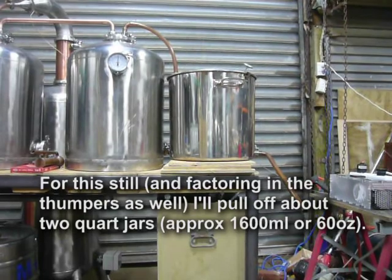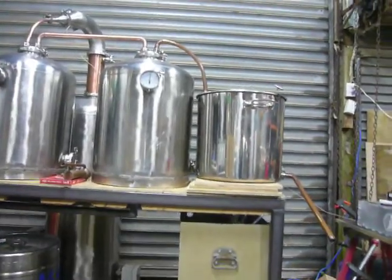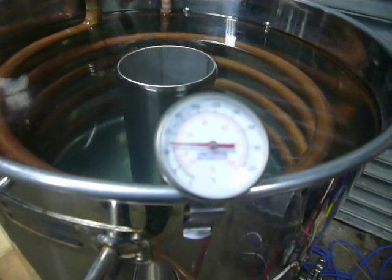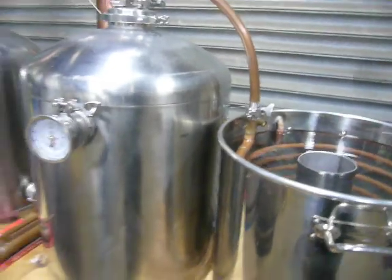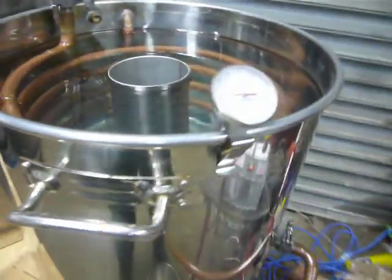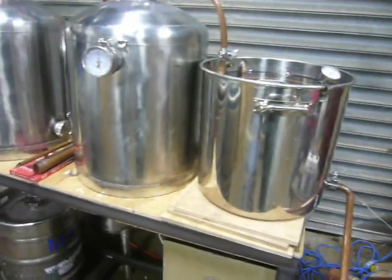I'll take a couple of litres — it's excessive, but I'll take a couple of litres of foreshots based on what we've got in the still kettle and two thumpers. The other thing I'm monitoring at the moment is the water temperature at the top of the flake stand, which hasn't moved that much at all. But once the second thumper gets up to temperature — it's getting hot to the touch now — I'll watch the temperature there and when it starts climbing I'll fire up the chiller down the bottom and cool the flake stand for the rest of the run.